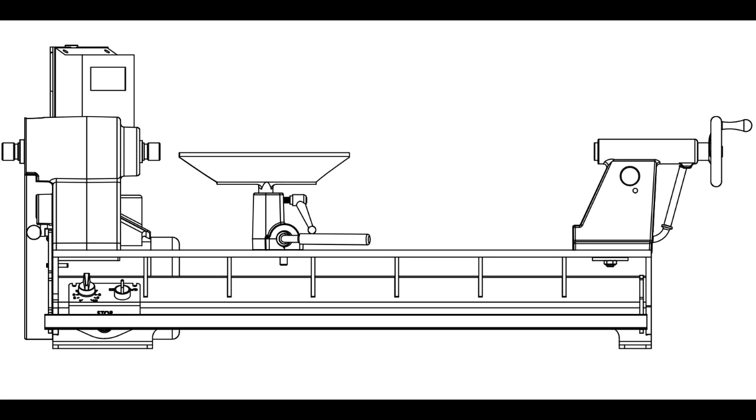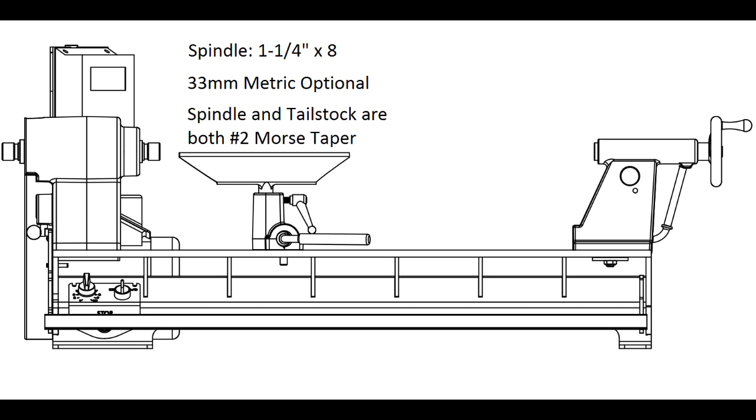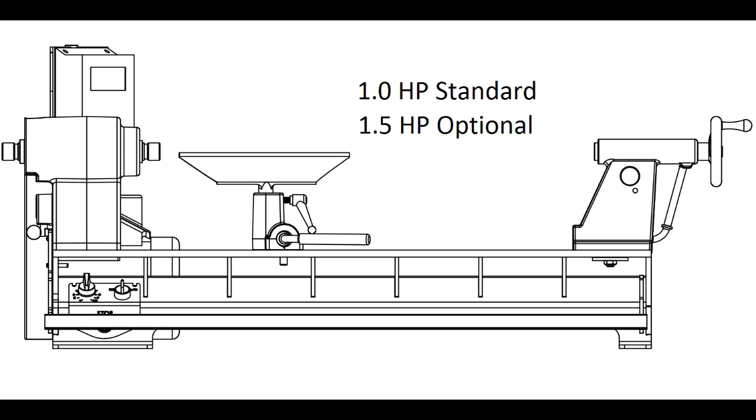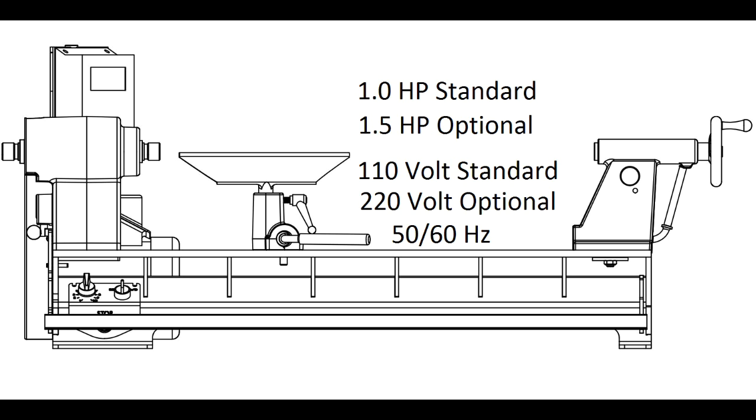Time to switch gears and talk about the Scout. The spindle is threaded inch and a quarter eight, and 33 millimeter metric is optional. Both the spindle and tail stock have a number two Morse taper. The swing is 14 inches and you can turn 26 inches between centers. A one horsepower US-made Leeson motor is standard and a 1.5 horsepower is available. For the US and Canada, we wire them 110 volts; for export, 220 volts, working on 50 or 60 hertz. More specs can be found on our website.